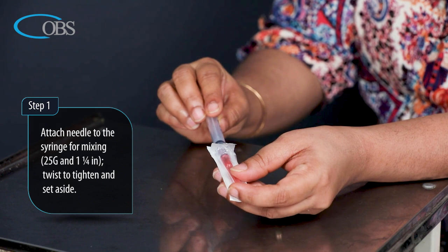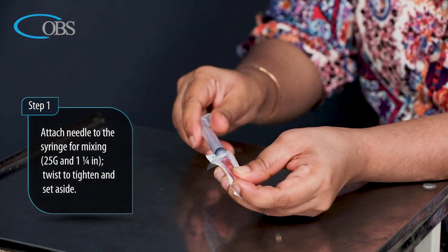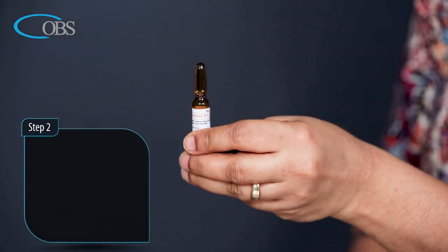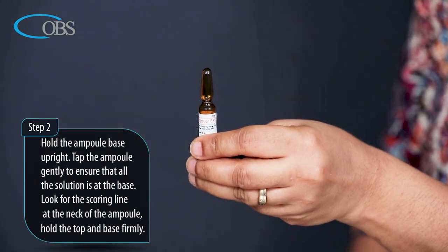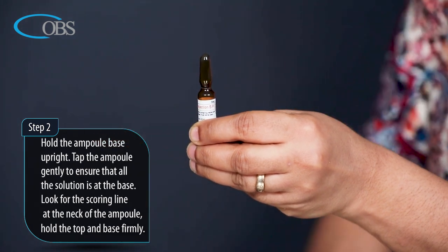Step 1: Attach the needle to the syringe for mixing — 25 gauge thickness and 1 and 1/4 inches length. Twist to tighten and set aside. Step 2: Hold the ampoule base upright and tap the ampoule gently to ensure that all the solution is at the base.